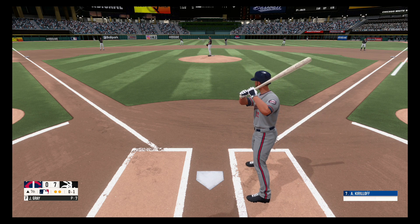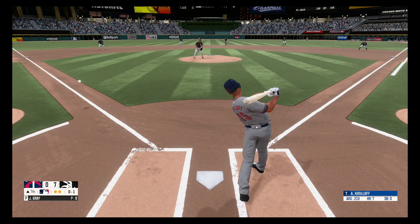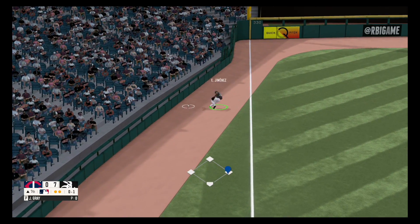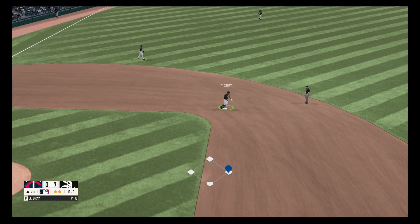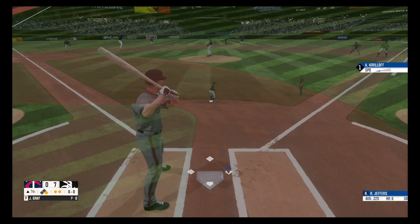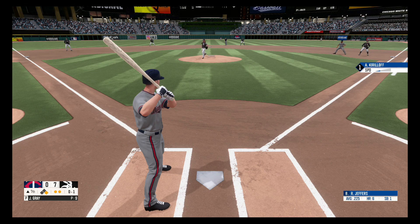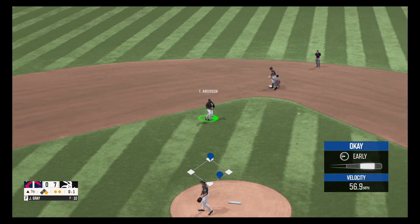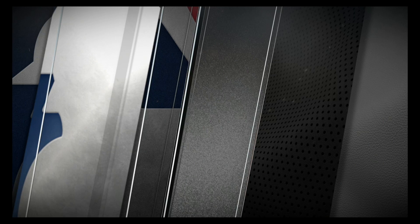Fastball hits the corner, low and one. On the ground to left field, he scoops it up. Fastball, strike one. Dribbler to the left side, Anderson fires to first base and that's in time for the out.